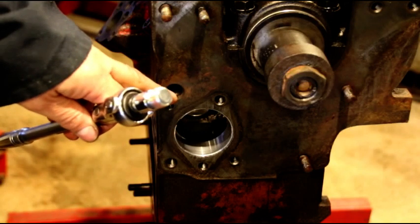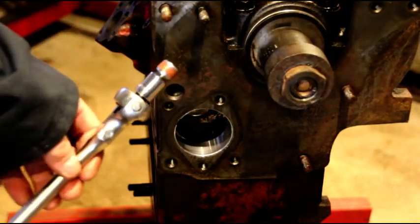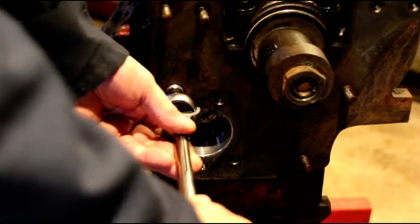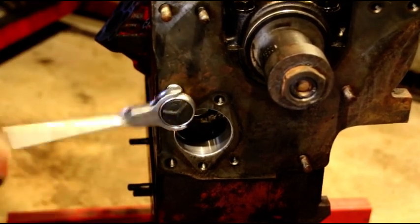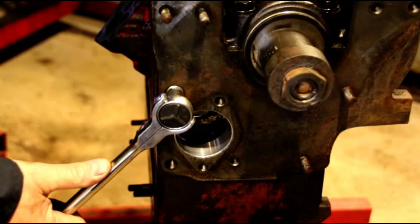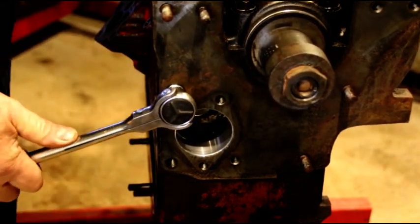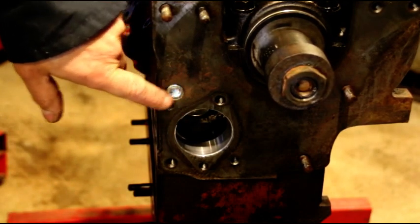Don't forget to plug your main oil galley. This is a new plug that I'm putting in here, and the plugs I like to use come with sealer already installed on them — it's just the right amount. If you use anything else, sometimes the plug will get stuck in there and you don't want that. With the pre-sealed ones it's the exact right amount and you won't have any trouble. Make sure you seat it below the surface for when you put your plate on — you don't want that sticking out.